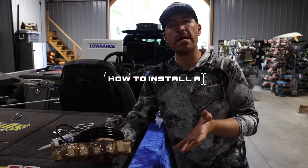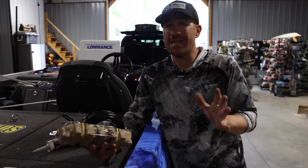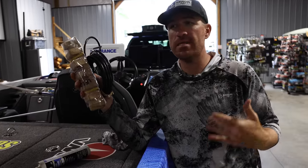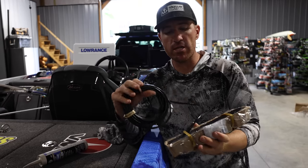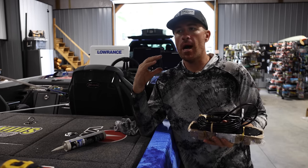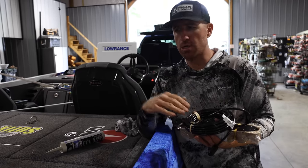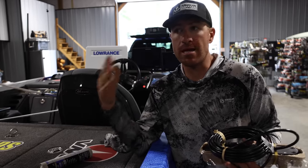This is a video a lot of people have asked for — it's something everybody has to deal with at some point: installing a transducer on your boat, whether it's a brand new unit or an old unit you want to add something to. I'm going to specifically talk about a side imaging transducer, whether that's Humminbird, Lowrance, or Garmin. This one right here is a Lowrance Active Imaging HD transducer, but they all have about the same system.